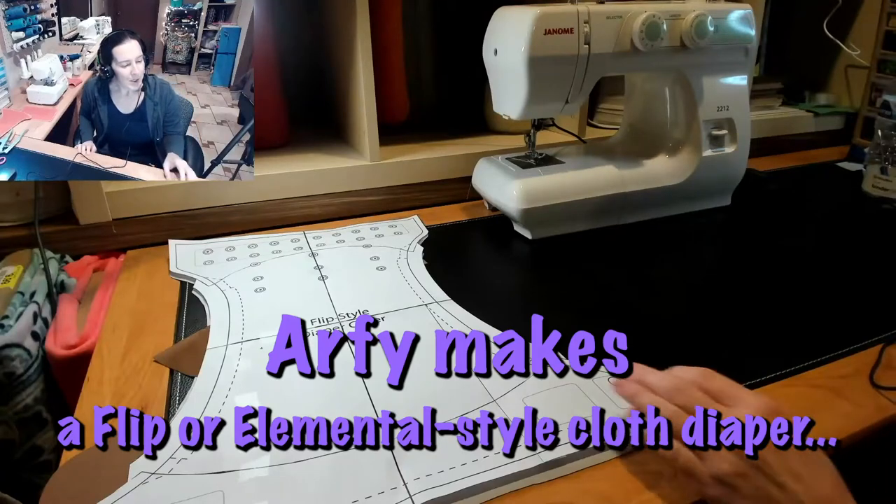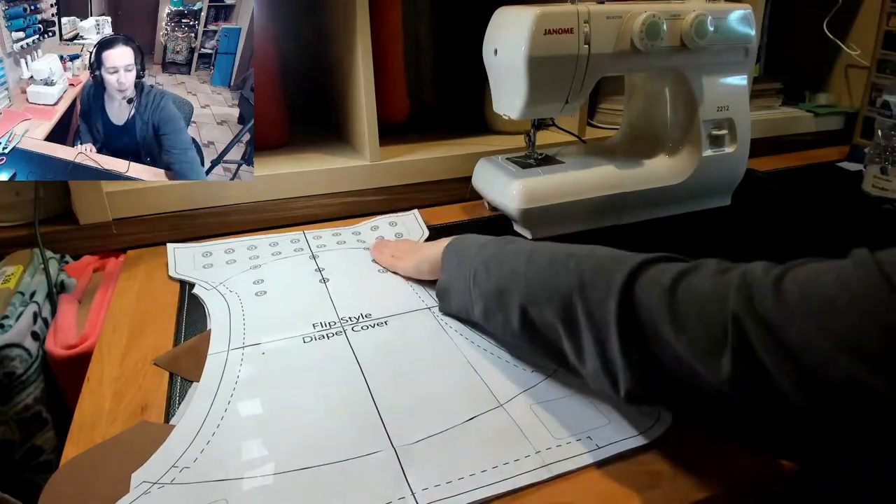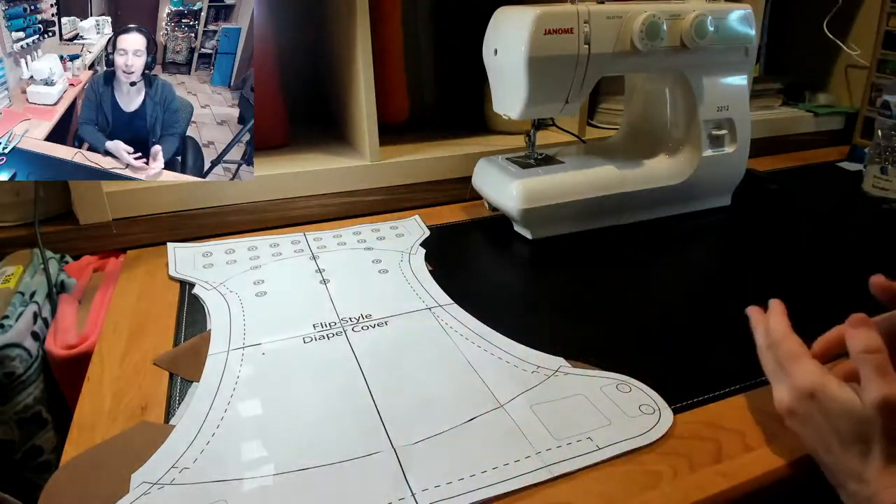Hey there mamas! Today we're going to be doing a flip style diaper cover. It's really just a dual pocket diaper cover with a section at the front and the back to tuck in an insert or a tri-folded pre-fold.